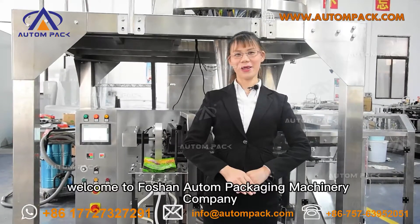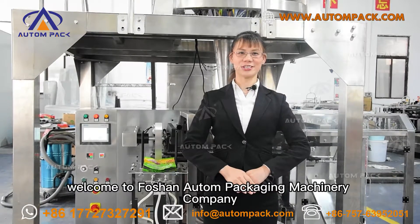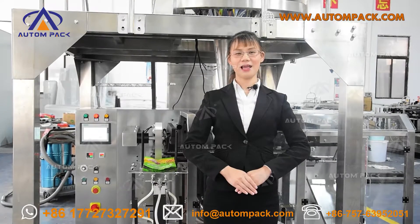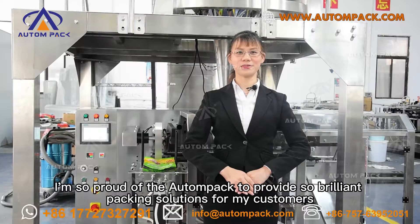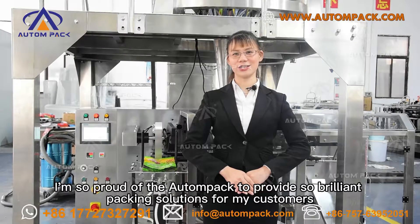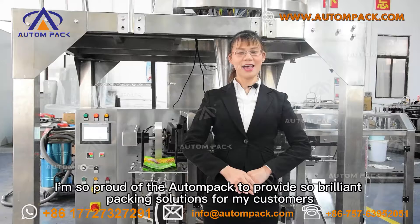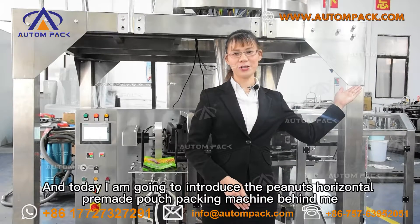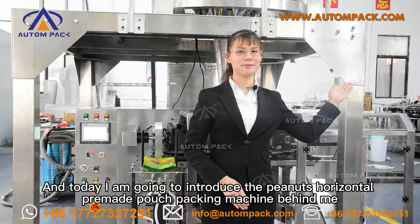Hello, my friends. Welcome to Forza Alton Packaging Machinery Company. As one of the top suppliers of customized packing machinery in China, I'm so proud of Dalton Pack to provide self-reliant packing solutions for our customers. Today, I'm going to introduce you this brand new horizontal premade pouch packing machine behind me.